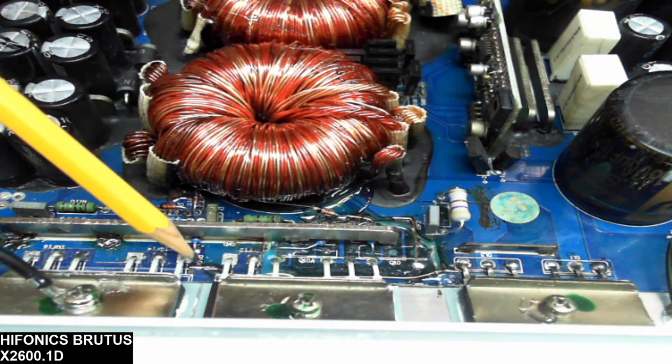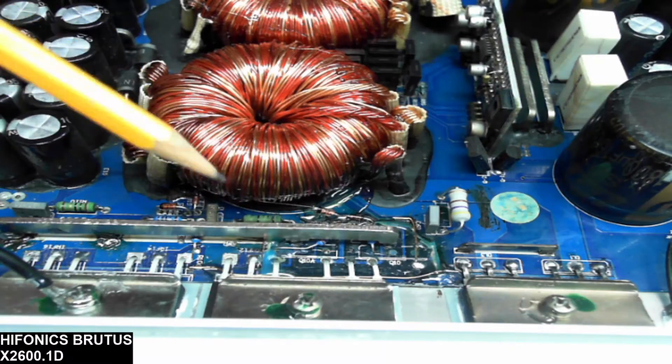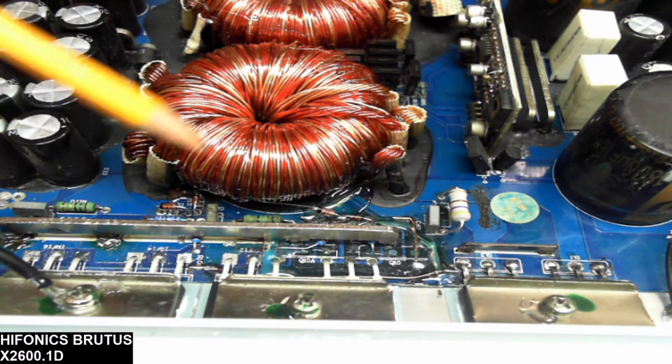I rebuilt the traces, and the gate resistors are slightly relocated just to keep the inductance of the circuit down. I did have to replace the power supply drive transistors, which is pretty typical and common when the power supply goes down.